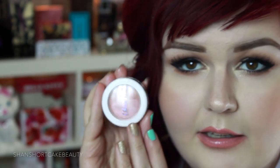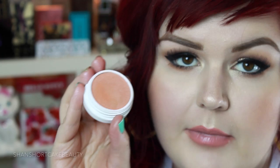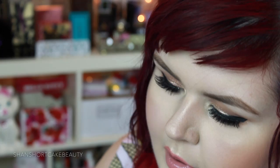This next one is Tease Cake. It's a definite shimmer. This one looks much more like a blush to me on my skin tone — it's definitely going to look more like a blush. It's a little darker, kind of a peachy pink highlighter.